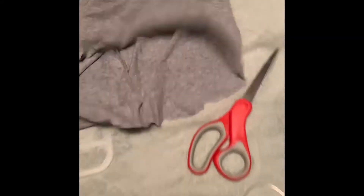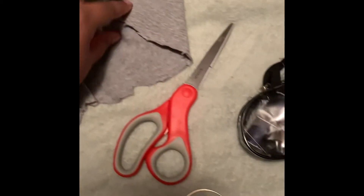We need some scissors. And you're going to need two pairs of stretch pants. I got a size bigger than what I wear, but we're going to get into that. I'll be back.